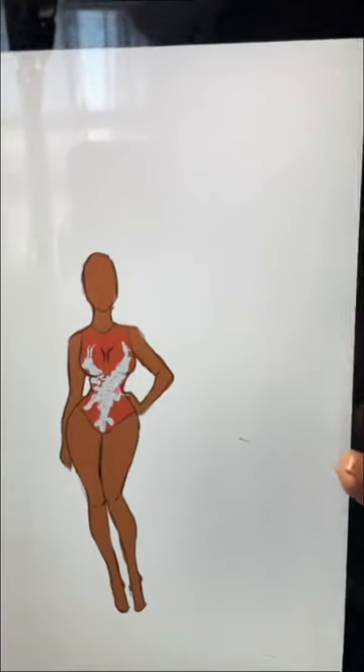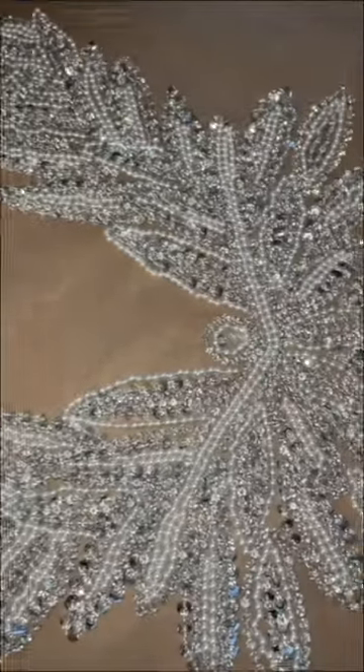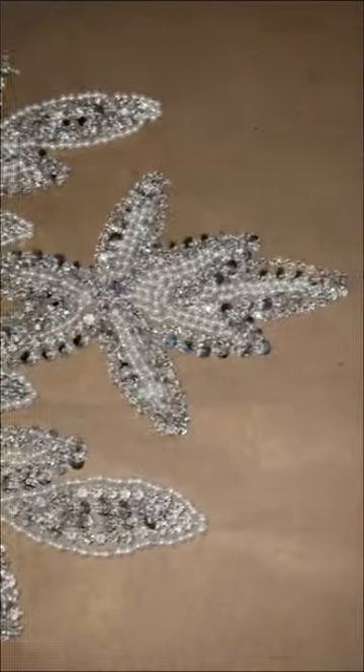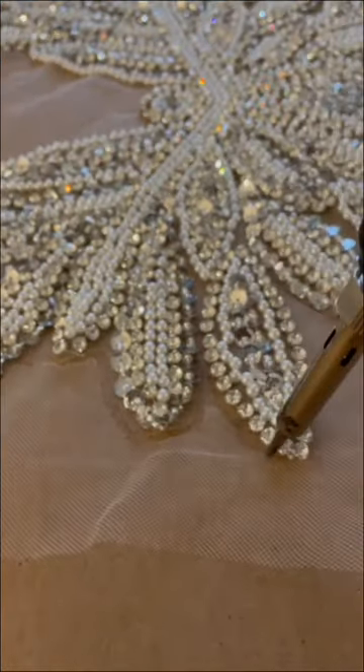I am making a rhinestone leotard for a client and a robe to go with it. But first, let's start with the leotard. You guys probably remember this applique from before — I bought it off Amazon and used it on the swan dress. I'll be cutting this out and placing it right in the center.